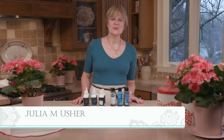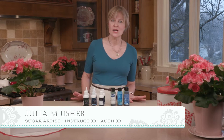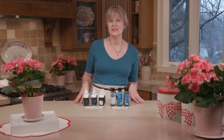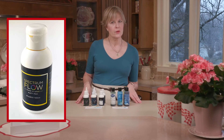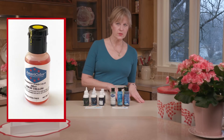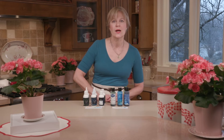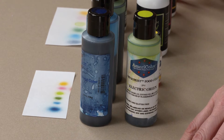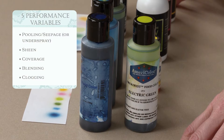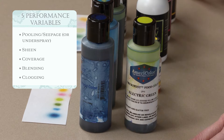Hey everyone, Julia here. I share recipes for a sweet life. In this video I'm going to depart from my normal cookie decorating and talk ingredients. I do a ton of airbrushing and lately I've been airbrushing more with alcohol-based colorings as opposed to water-based ones, just because the alcohol-based ones have become more available to me here in the U.S. In this video I'm going to be comparing them across five different performance variables ranging from seepage and sheen through to clogging of the airbrush.